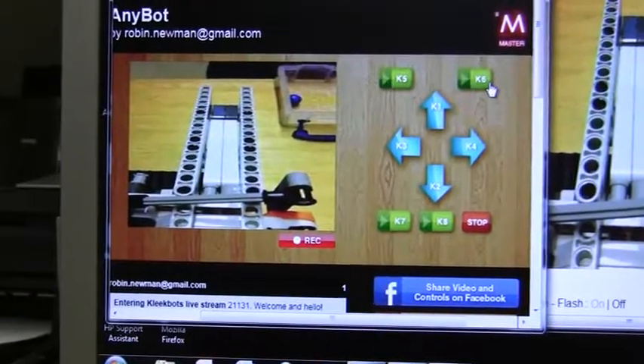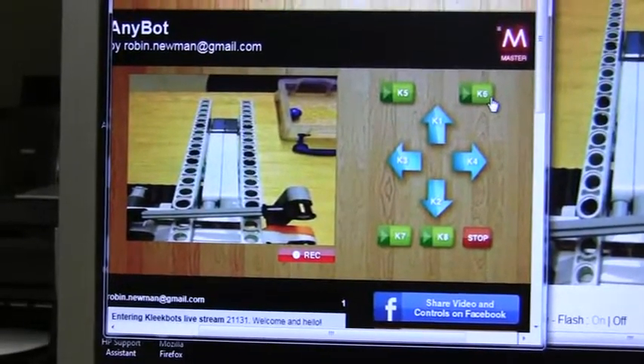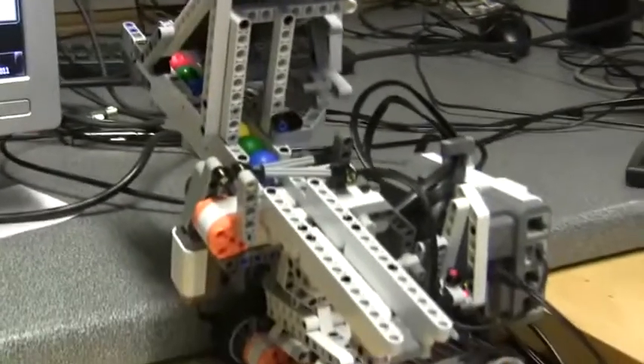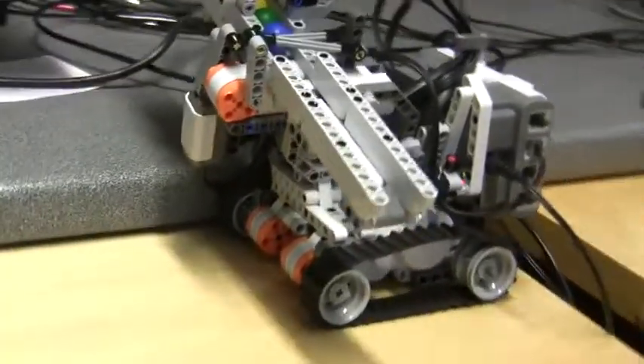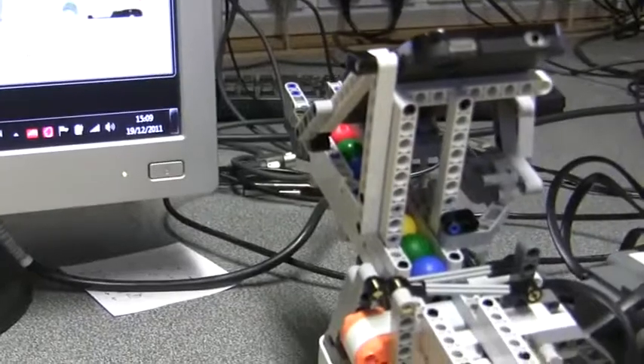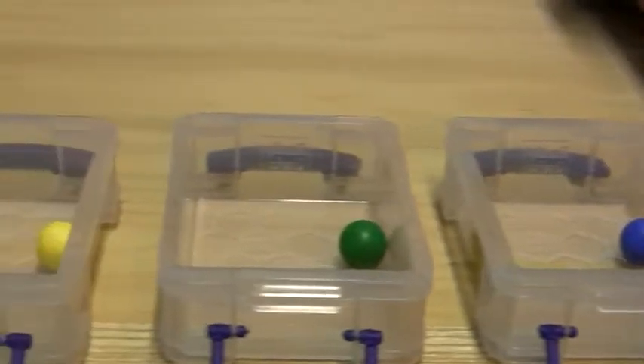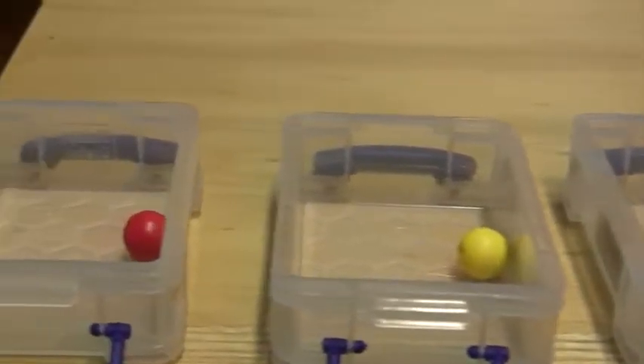Welcome to another demonstration of the ClickBots remote control system for Next Robots. I've set up a colour sorting robot which consists of a tracked vehicle with a runway in which coloured balls are waiting to be sorted. A gate of two rods controls the release of the balls, and the tracked vehicle moves along and should deposit the balls into the correct receptacle.